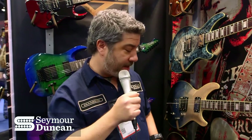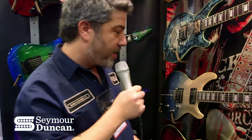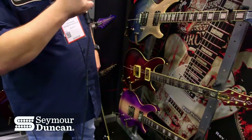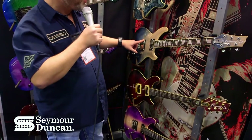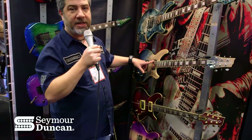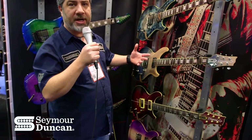Another good example of that are the FM series below us, which again goes with that custom shop feel — where we're using a Duncan Custom in the bridge and a Pearly Gates in the neck. So you get a really interesting combination there as well.